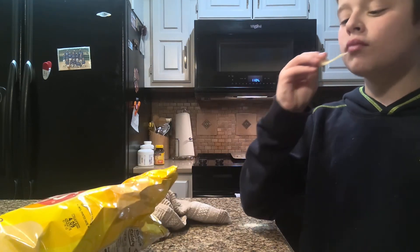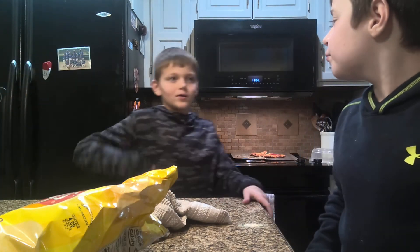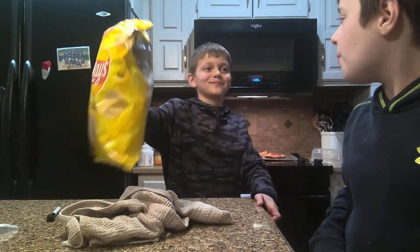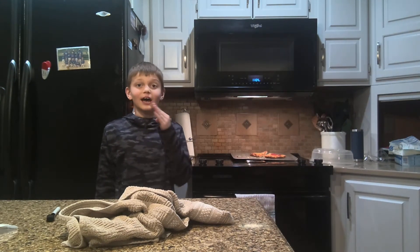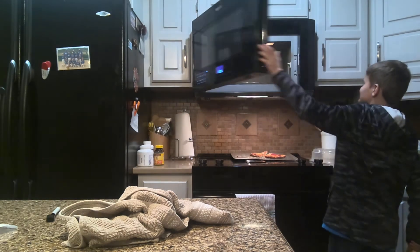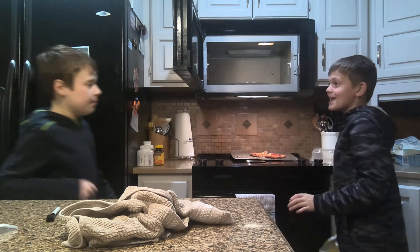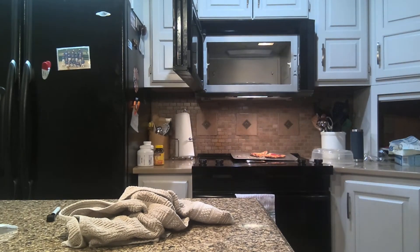What's up guys, the other party here, back with another video! Today we are going to be showing you the most definitely-not-dumb life hacks. Number one: did you know that if you throw potato chips at your microwave, it will make your microwave better? So let's do it!